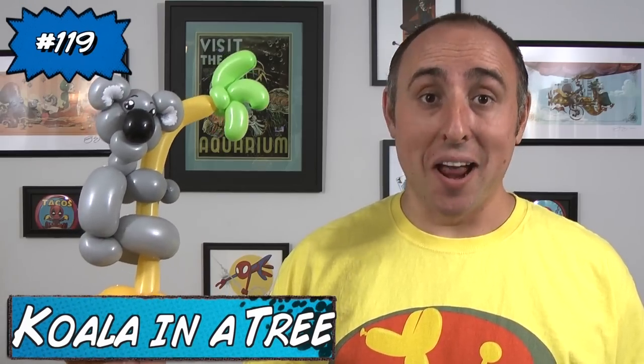Hello Balloon World! I'm Michael Fludger, Balloon Twister, and this week I want to teach you how to make a really simple koala bear. Now I know it looks complicated, but trust me, you can make this. Let me show you how.